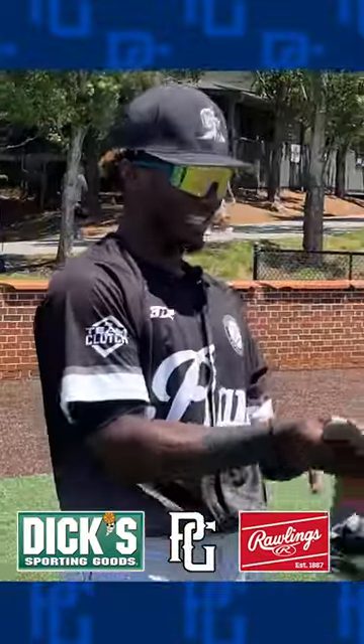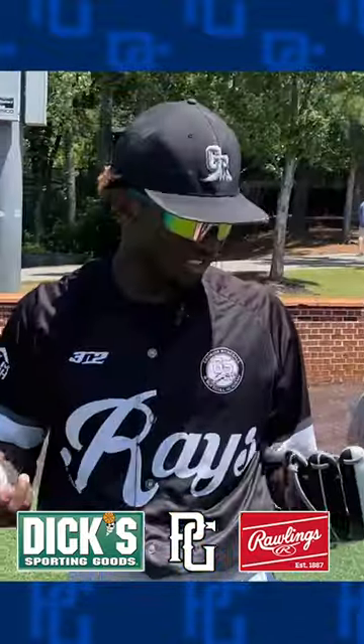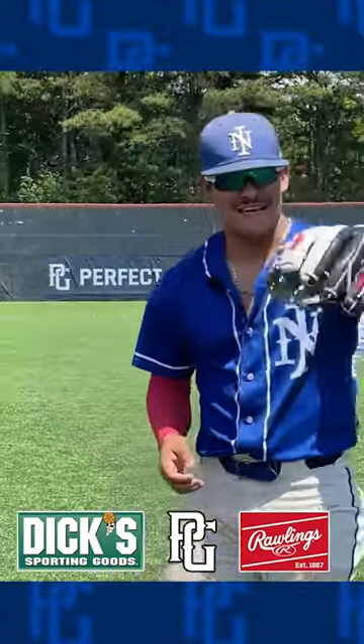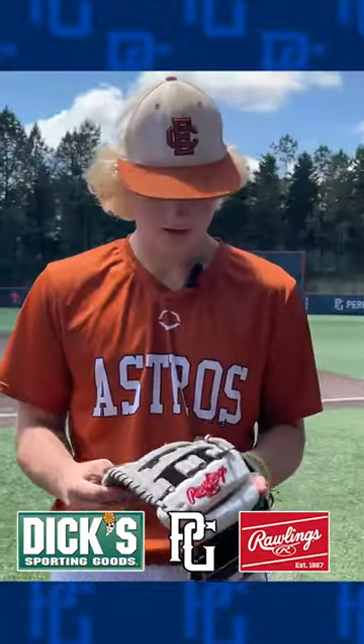Yeah, this is pretty sweet. Let me fully examine the glove first. 11 and 3 quarters. We got a Heart of the Hide right here. I like it — it's a Heart of the Hide, Rawlings Heart of the Hide. And I actually just got myself a Heart of the Hide, so I really do like these. This glove is meant for a baseball player. I use Rawlings a lot.